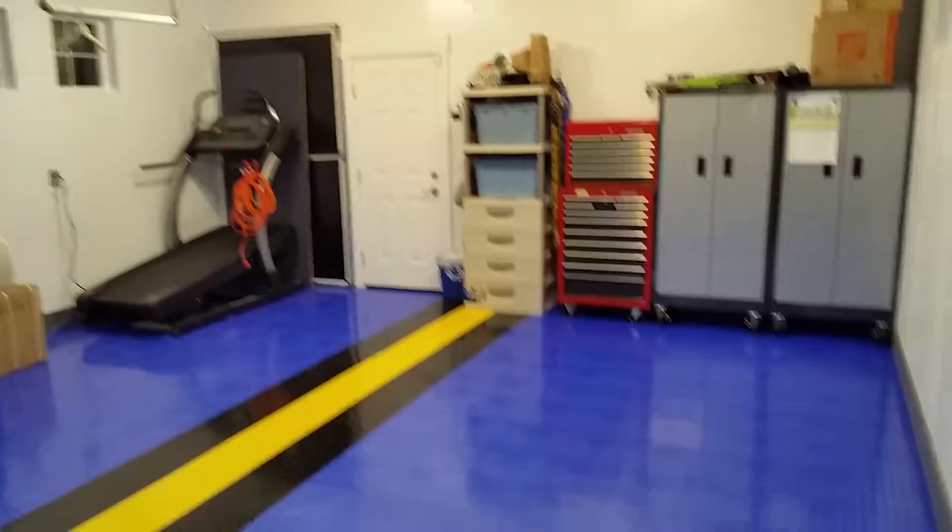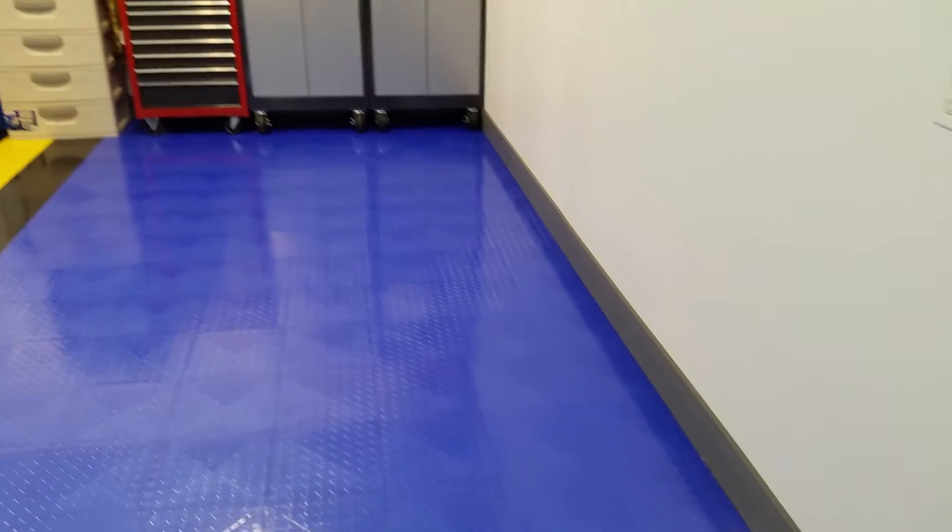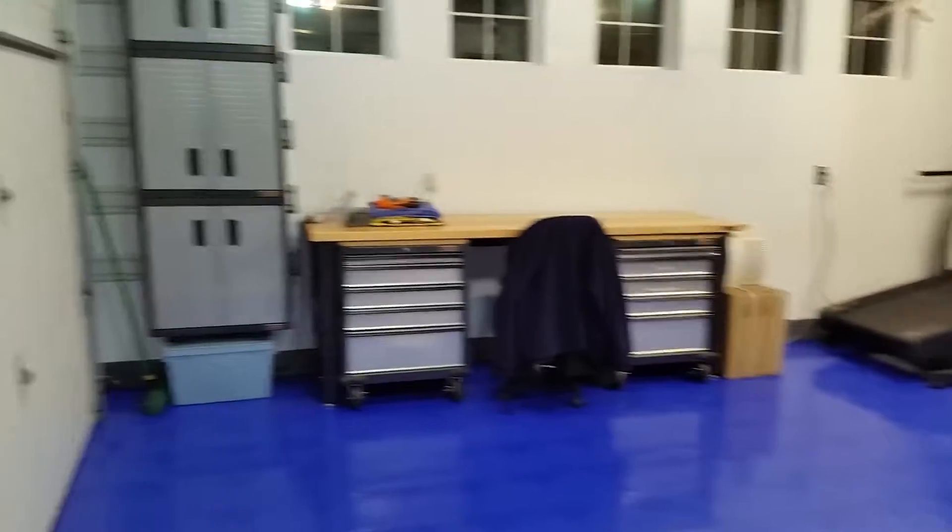Just a quick update from Manarchy Manor. The floor is in. I have the baseboard in. I've got things cleaned and organized.